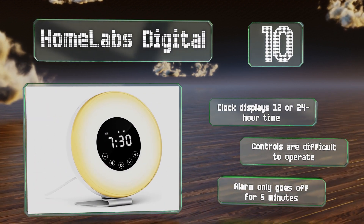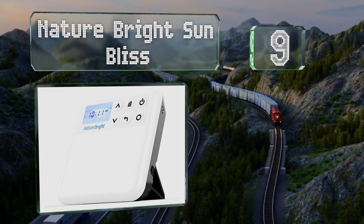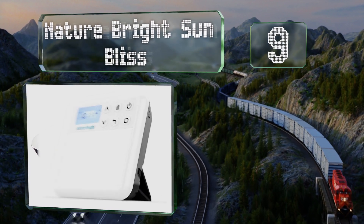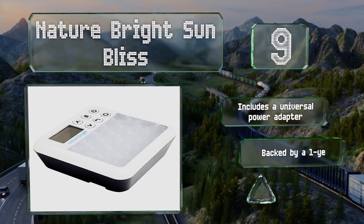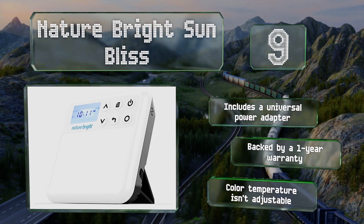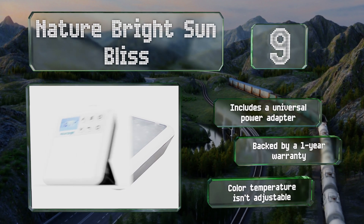At number 9, the Nature Bright Sun Bliss features a backup alarm and is well-suited for travel as it fits easily into a backpack, a laptop bag, or even a purse. Its LED panel progressively reaches its full brightness so you rise feeling refreshed and ready for your day. It includes a universal power adapter and is backed by a one-year warranty, but the color temperature isn't adjustable.